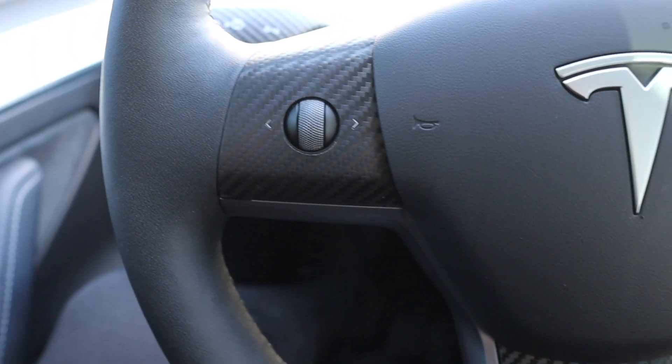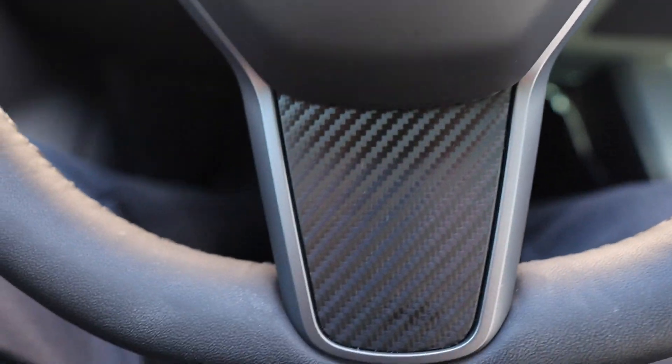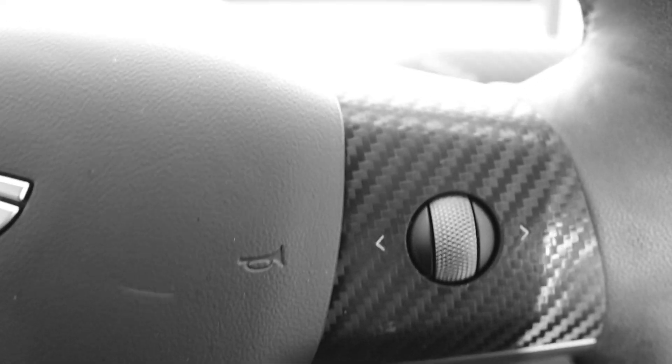Next is the steering wheel wrap cover. When I got my Tesla it looked kind of boring, so I got these carbon fiber wraps that you put on the steering wheel — link in the description. They make the car look more my vibe with the black and white, because I have white seats and black accents on the door, so the carbon fiber was a nice little accent piece.